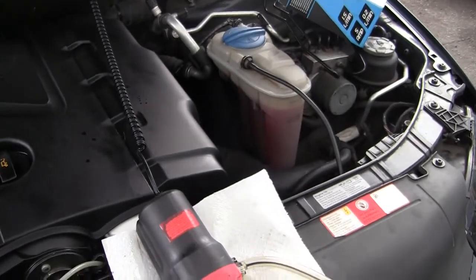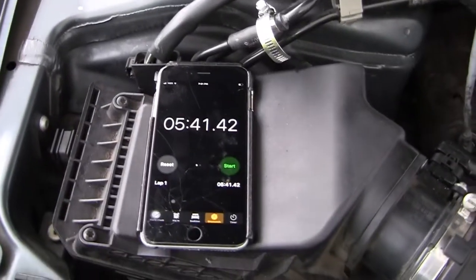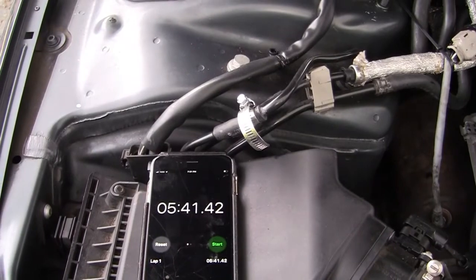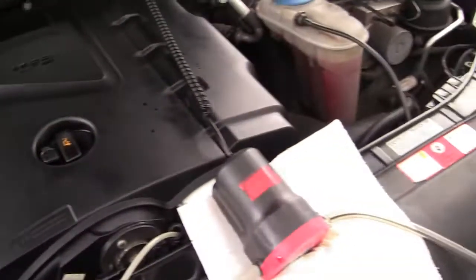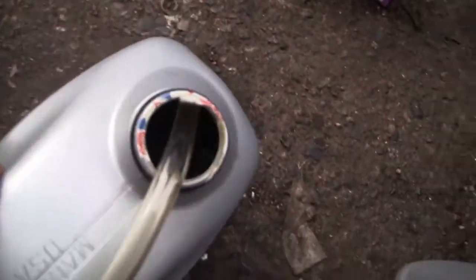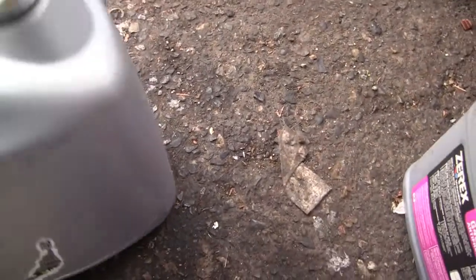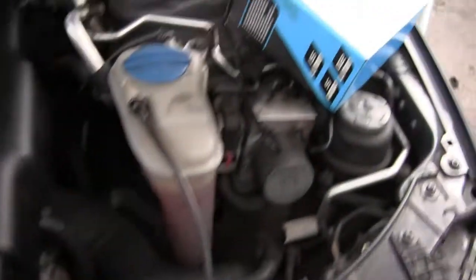It took me about six minutes and forty seconds, plus another twenty seconds — so around six minutes total. Here we go, and I got all this oil right here. You can see it's about this much.